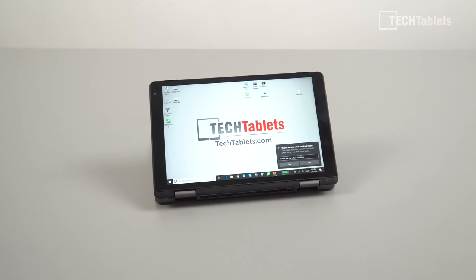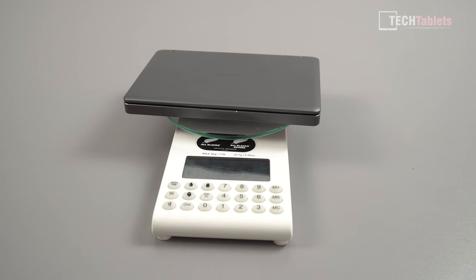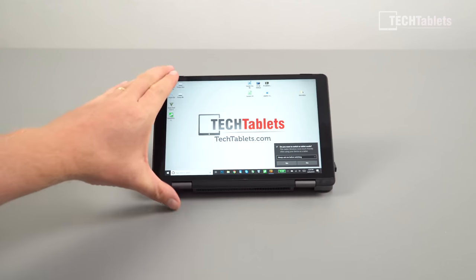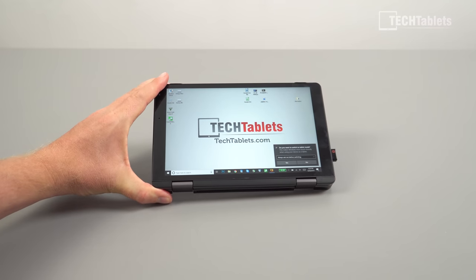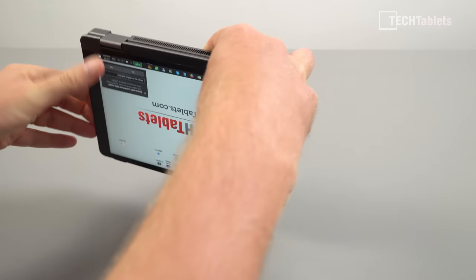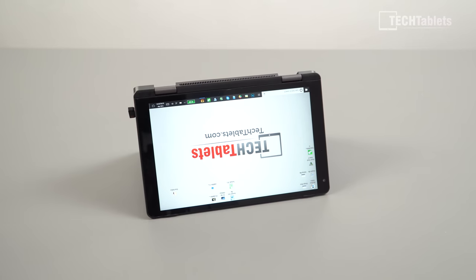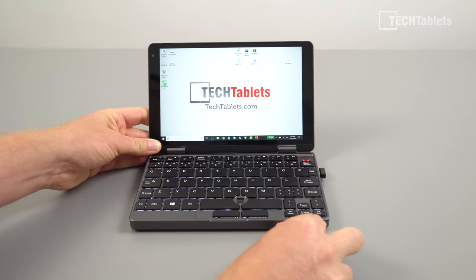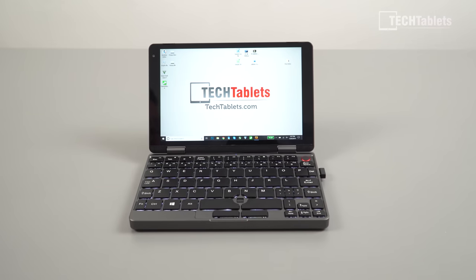The reason you're probably watching this video is because this is an ultra-portable mini PC — tiny, manageable, pocketable, only 665 grams. I have it in presentation mode at the moment; you can flip the screen back and use it as a tablet, although after about an hour it starts to get a little heavy. You can also use tent mode, and most people will probably just end up using it as a tiny little portable mini laptop.